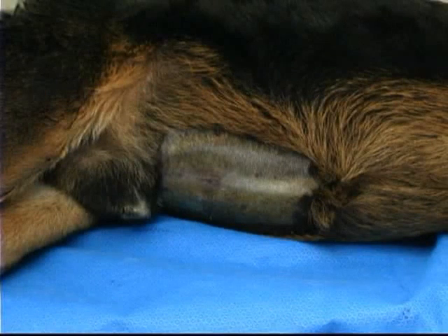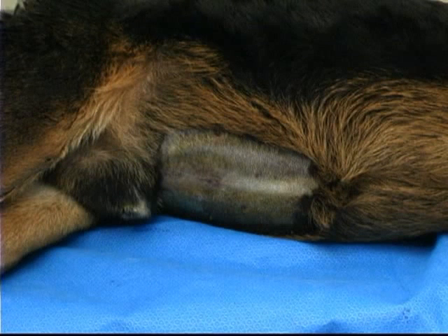For abdominocentesis, the patient is placed either in lateral recumbency or standing, and the site is clipped and prepped. The site for sample collection is slightly caudal and lateral to the umbilicus.